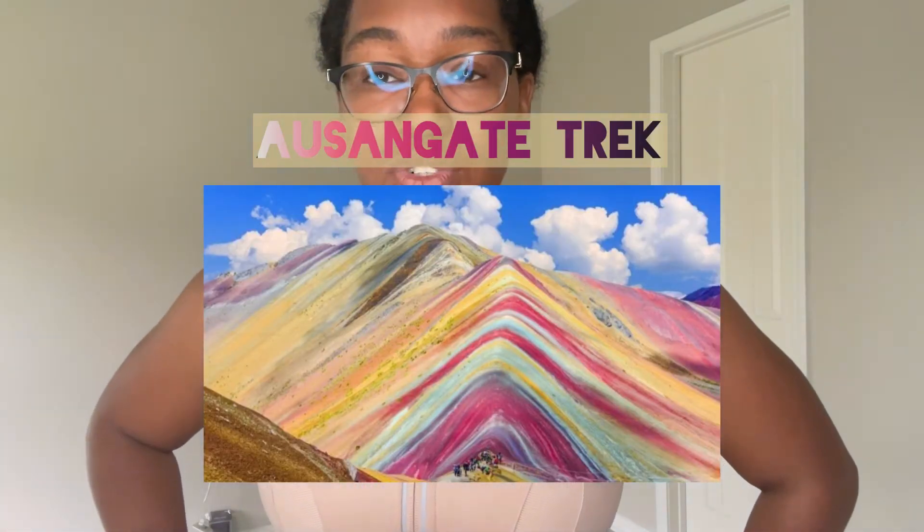I'm going to hike the Asangante trek, which is like a six-day, five-night trek, and it is very primitive. We'll be hiking from one area, camping, and then hiking to the next, doing that over and over again for six days straight. After that, we're going to do Machu Picchu and a couple other really cool hikes too.